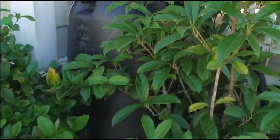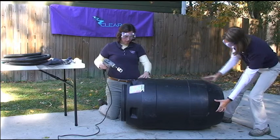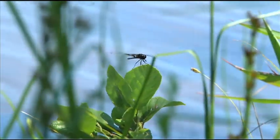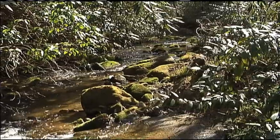You can buy a rain barrel from a hardware store or an environmental conservation group. Or you can follow the steps that we'll show you and save money by building your own. That'll put some green in your wallet and in the environment. Let's get started.